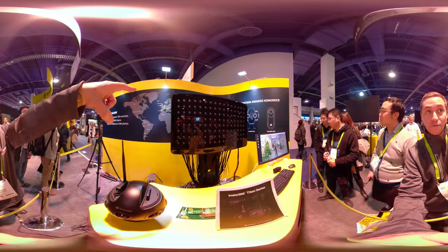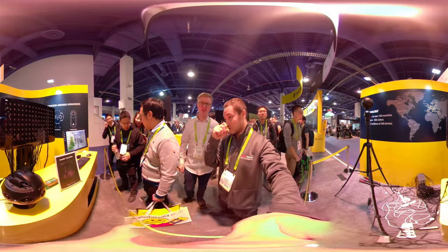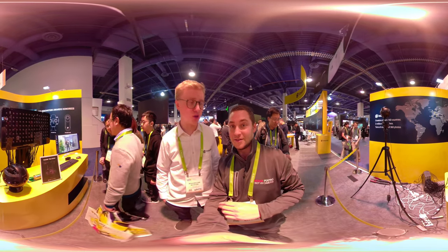They also have a giant light field camera. So can you tell me about this beautiful device you got here? Sure. So this new professional camera that we are about to release — Q2, Q3.